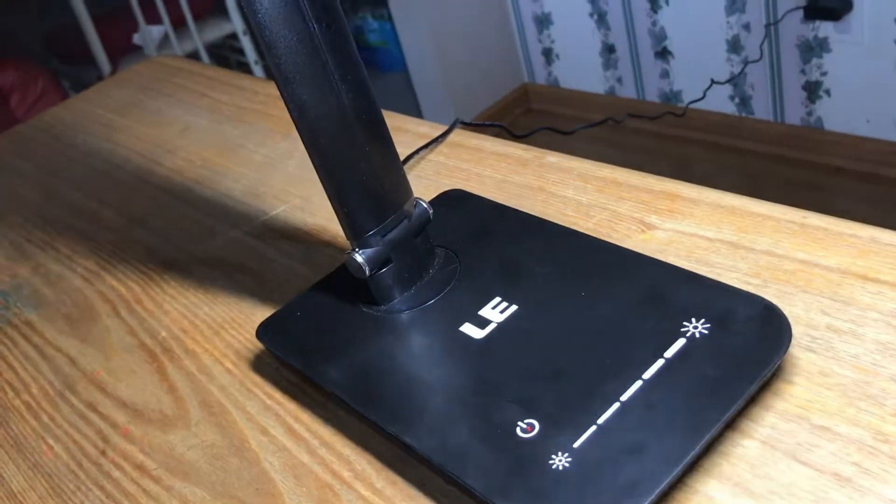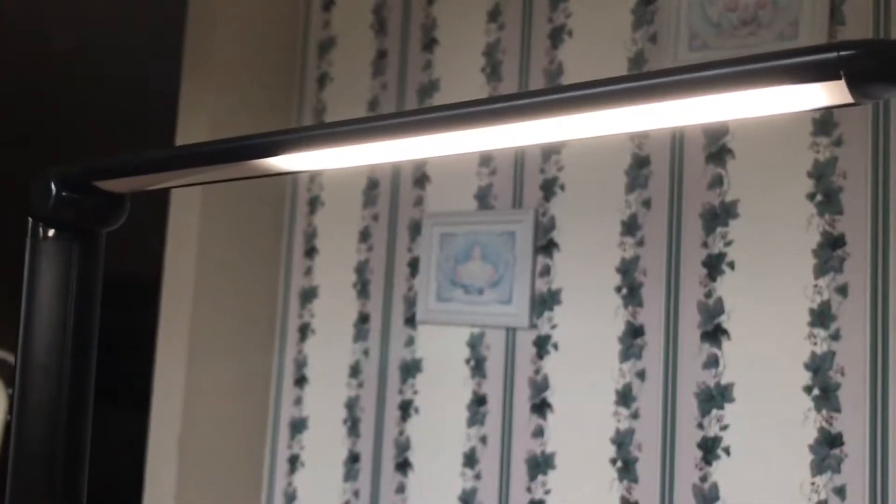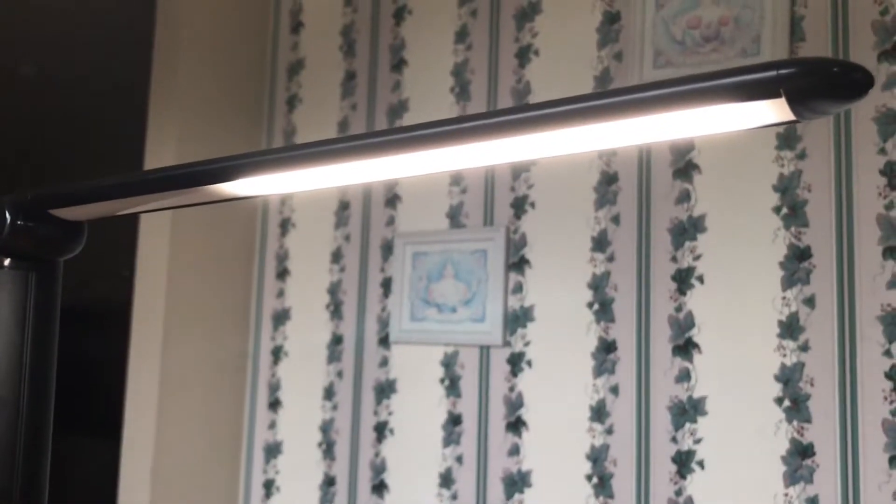At the brightest setting it is very very bright — it should suit anyone's needs. And at the dimmest setting you can go down to pretty dim. It's obviously hard to tell on camera because it automatically adjusts, but just trust me.